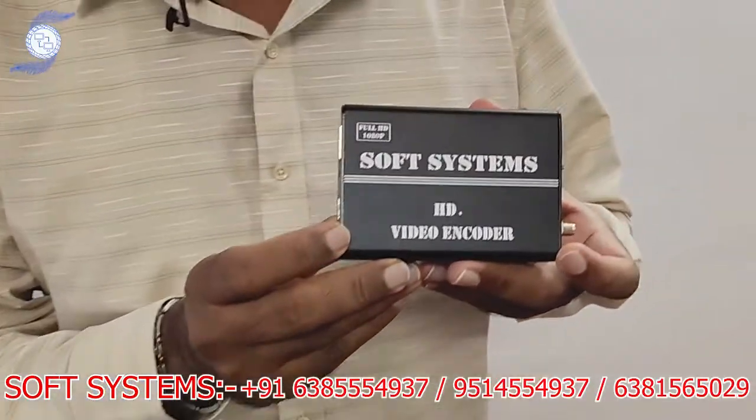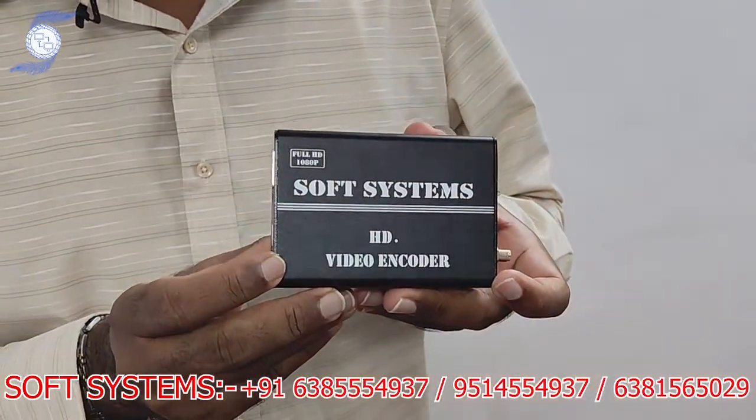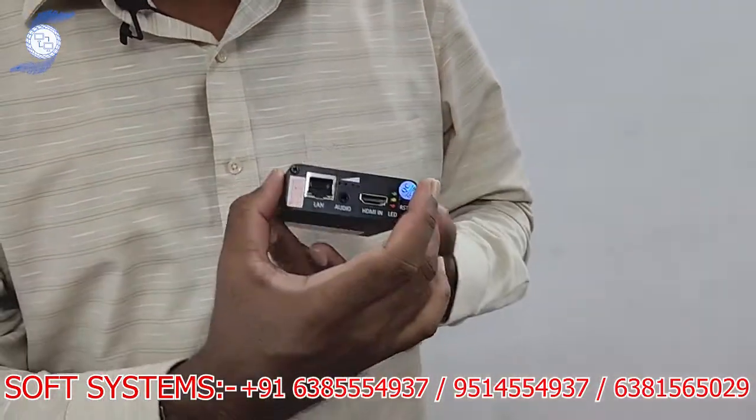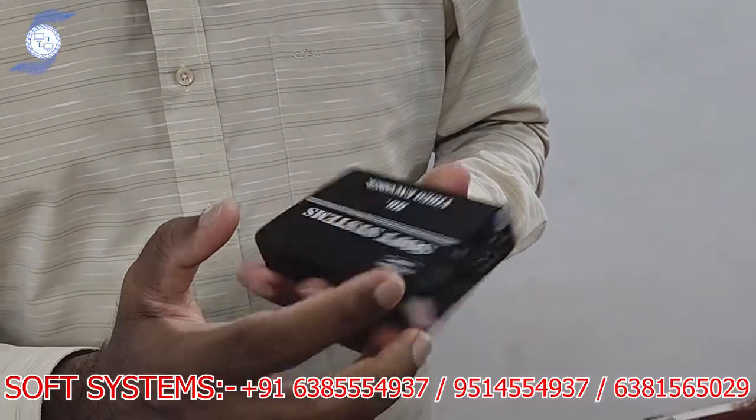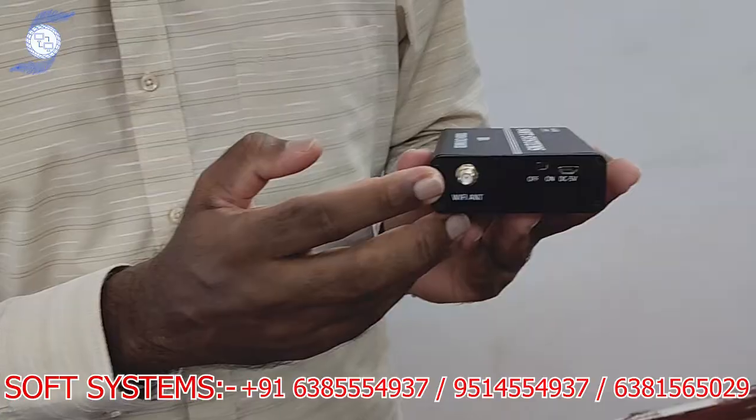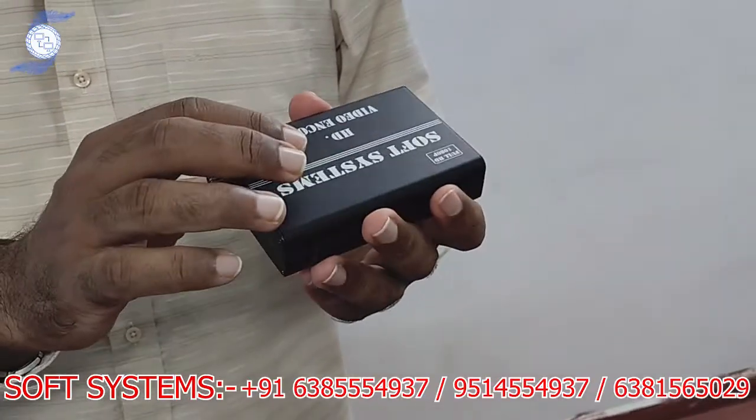Hello from Soft System. Today we are going to introduce our product, the Soft System HDVD encoder. It is a portable encoder — it has a LAN port, an HDMI input, and a Wi-Fi connection on the back. It has an inbuilt battery, so you can use either external power or the inbuilt battery. It supports two platforms: Facebook and YouTube streaming.